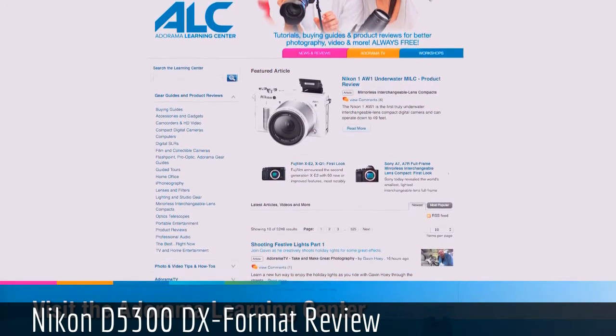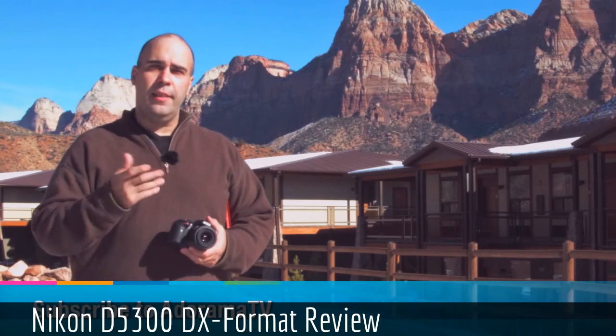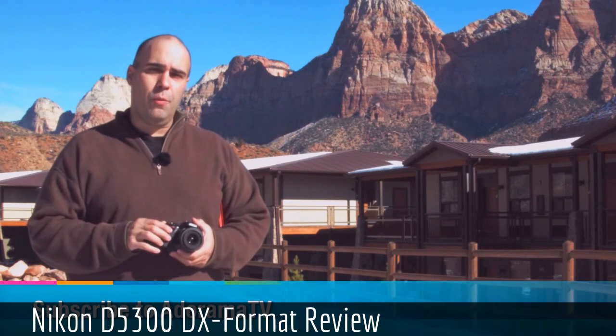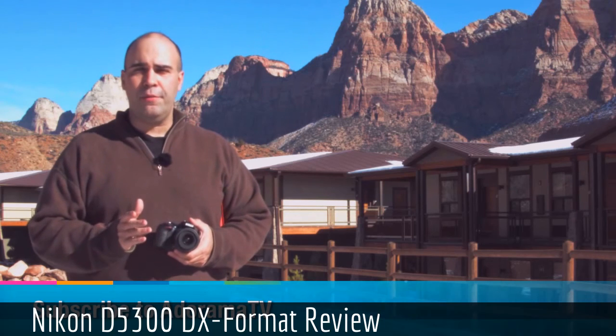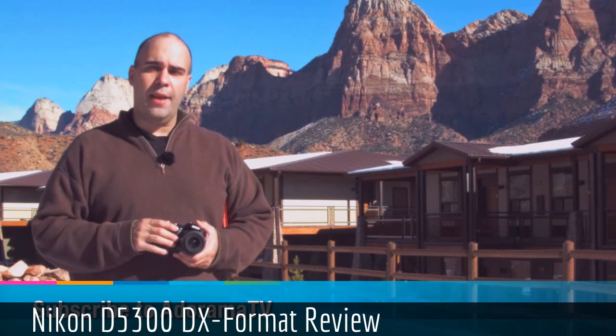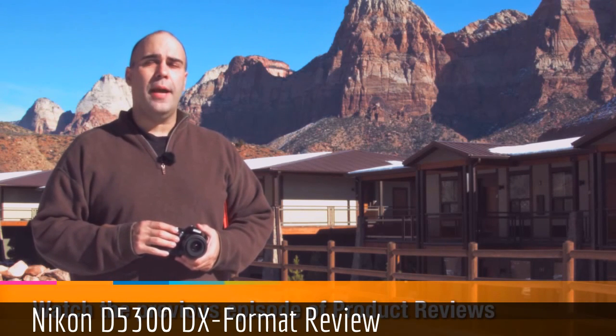If you want to make sure to get every episode of AdoramaTV — my episodes, things from folks like Joe McNally, Brian Peterson, Mark Wallace, Gavin Hoey, Tamara Lackey — wonderful tutorials, absolutely free. You can subscribe on either YouTube or iTunes and get every episode delivered the day it's released. For AdoramaTV, my name's Rich Harrington.